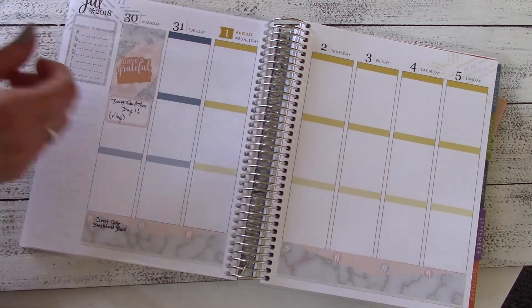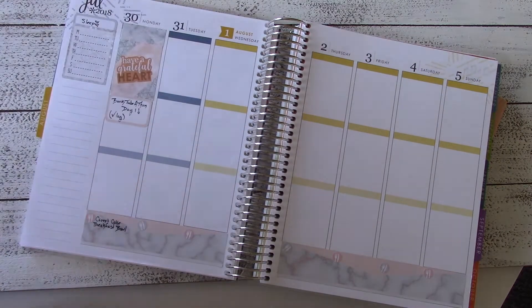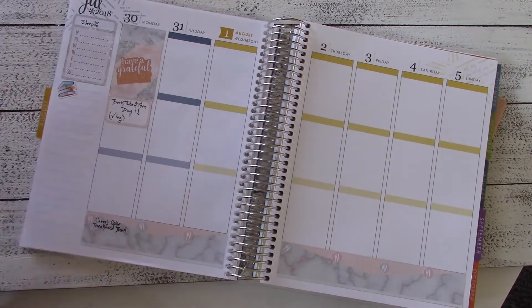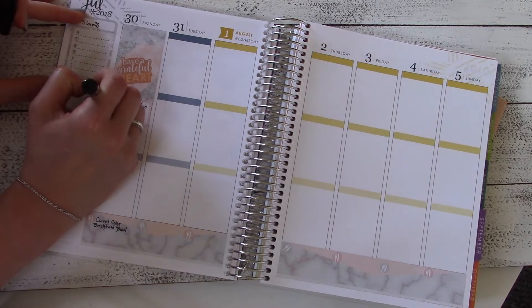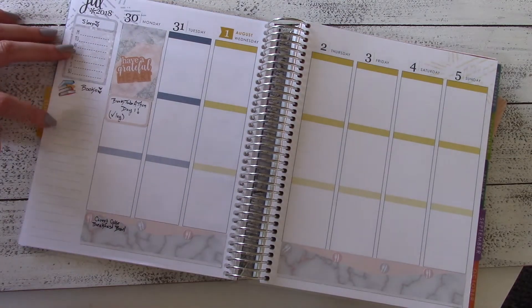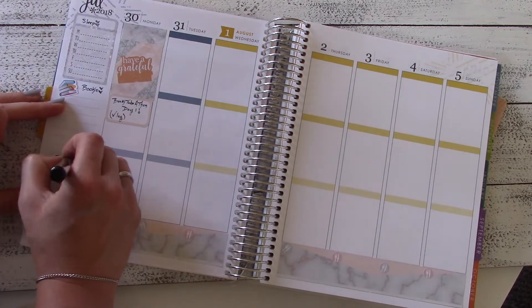Next I'm going in with this heather gray quarter box and writing down 'sleep' — it's going to be a little habit tracker where I keep track of how many hours of sleep I get every night. This is definitely a major struggle for me; I don't get enough sleep so it's important to keep track of it. Then after that I've got a little book sticker, and I'm going to write down 'books' because I'm doing the Booktube-a-thon this week — I'll have 7 books so I left spaces to write all of those down.